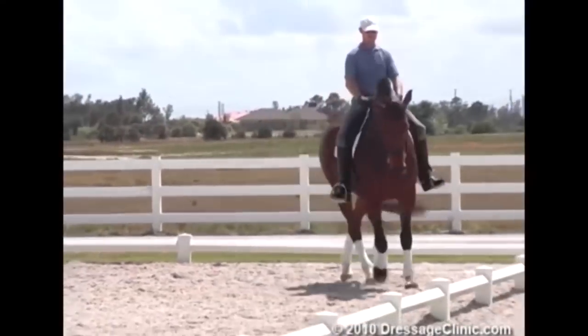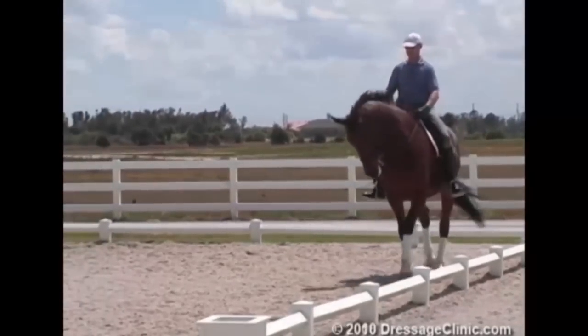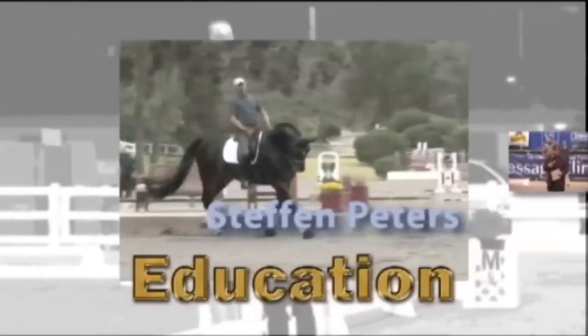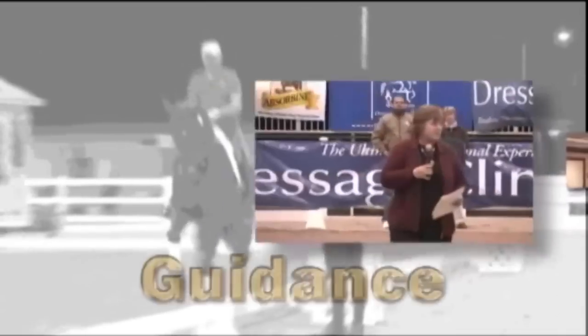Adjustability of the horse — people call it pliability of the horse. DressageClinic.com is an educational website that allows you to enter the world of dressage training through videos of top-rated international dressage trainers, riders, and lecturers.